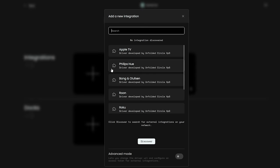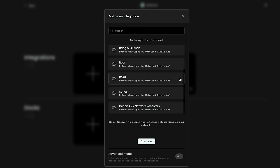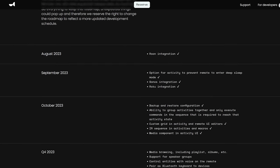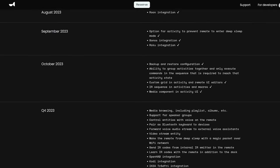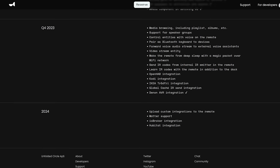Not everything is switched on or ready yet — they're still working on new firmwares. The big ones like Home Assistant, Android TV, Sonos, and Roku are working now, and some things like OpenHAB and Kodi will come later but should be ready for the full public release. They have published a software roadmap — the link is below — where you can find everything that's coming up and estimated release dates. They've been pretty good at being on track so far.